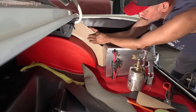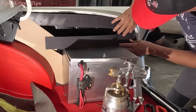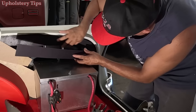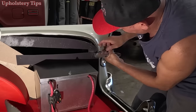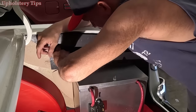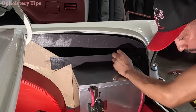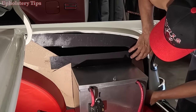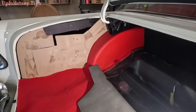I almost got that pattern for this side — just one more piece, put glue right here, get this other piece, hold it with the staple, trim a little bit, one more piece of sheet board right here and I've got this side's pattern done.